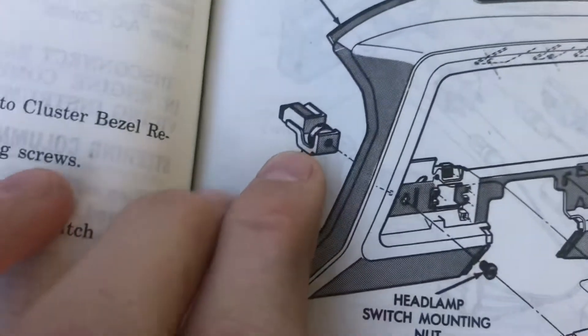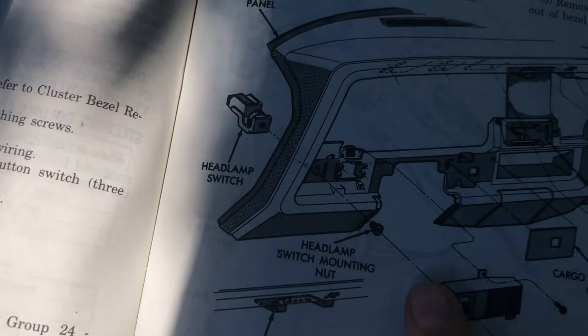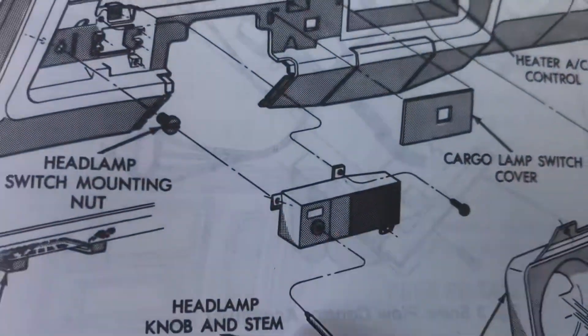And I have the service manual — I'm lucky I have the service manual. And I looked right here. We got the headlamp switch, the headlamp switch mounting nut, the cover, and the knob and stem. So what you have to do is take your dash out. There are screws up top.